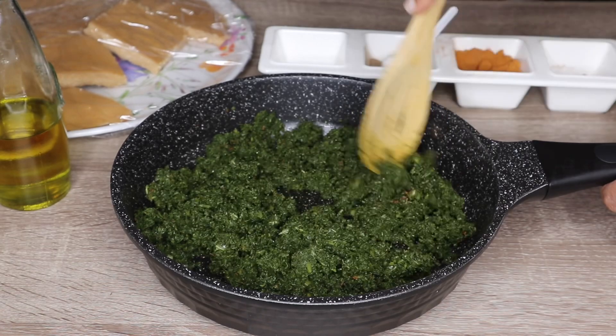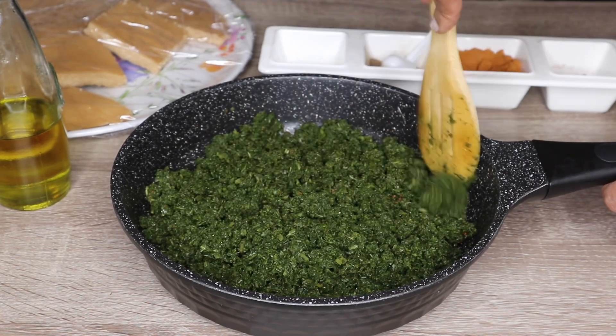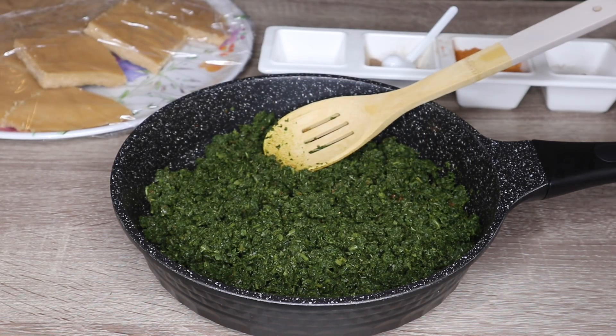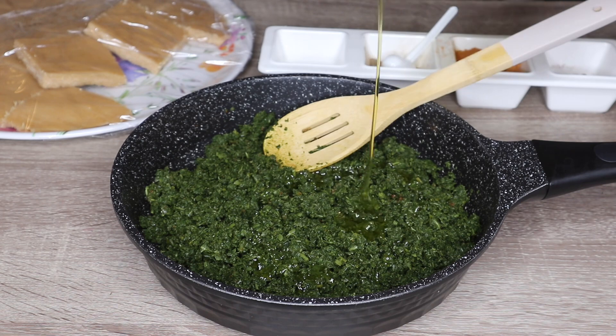I will add the olive oil. If you have olive oil, you can add olive oil. We will add it to the oven.